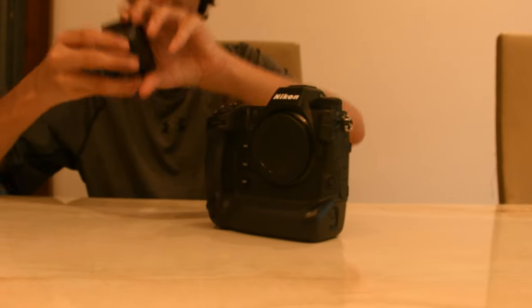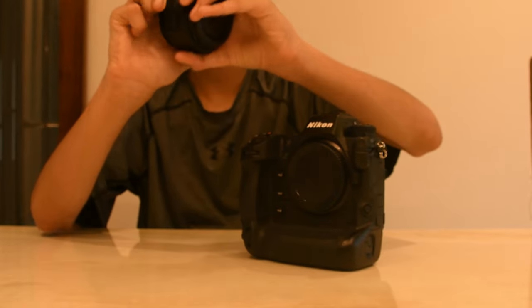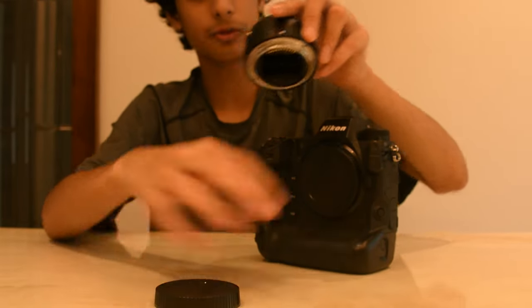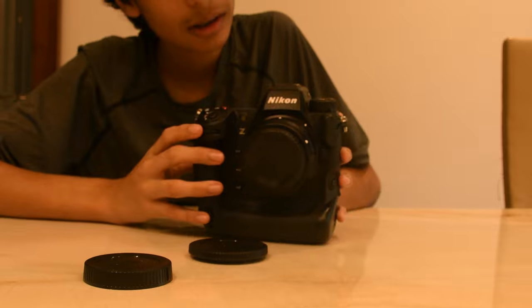To attach your F to Z mount, first you have to remove the big cap that says Z mount on it — you can see the Z mount in gold. Open this, then open the Z mount. This has to be matching with the white dot — remove it and quickly put it in. White dot has to match with white dot, then twist it this side. There you go, it's in. You've put a less NF mount lens to a Z mount.